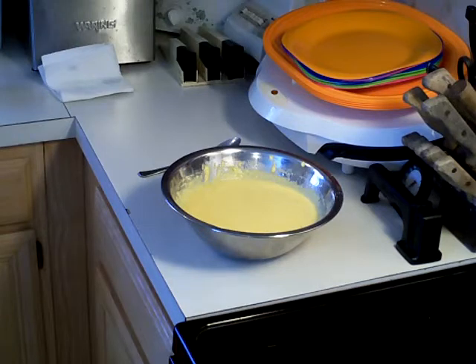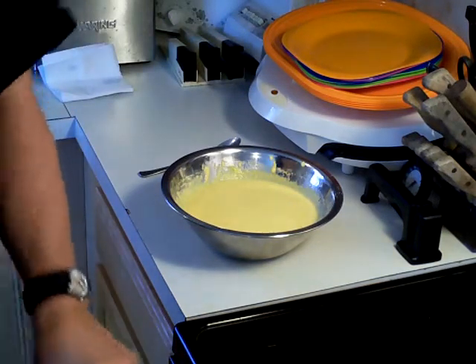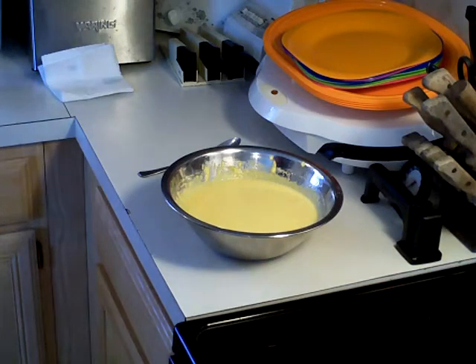Now I'm going to pull the skillet that I put in the oven at 450 degrees. It should be just about ready for me to pour this cornbread batter in and bake it. So that's what I'm going to do now.